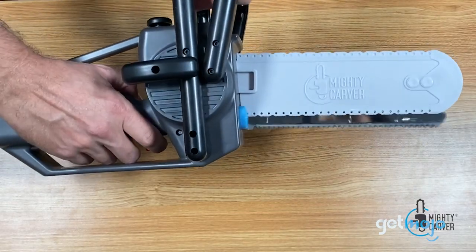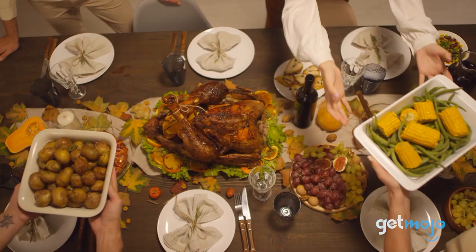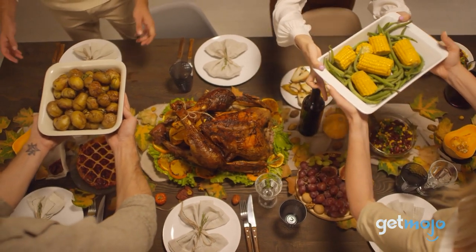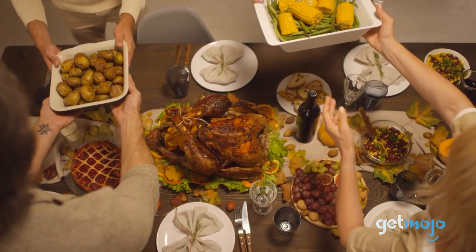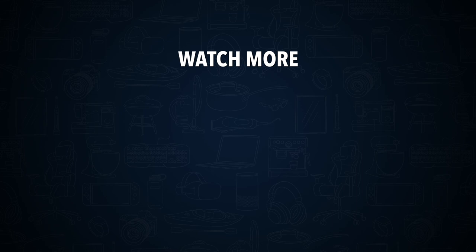So are you going to add the Mighty Carver to your kitchen tool arsenal? If so, what type of roast are you going to carve up first? Stay tuned to GetMojo for the most complete video product reviews. Check out this other recent clip from GetMojo, and be sure to subscribe and ring the bell to get notified about our latest videos.